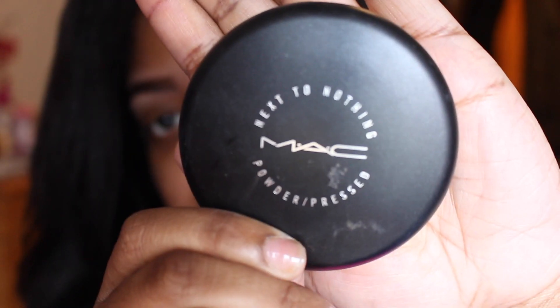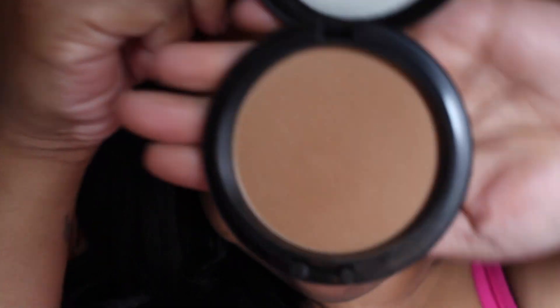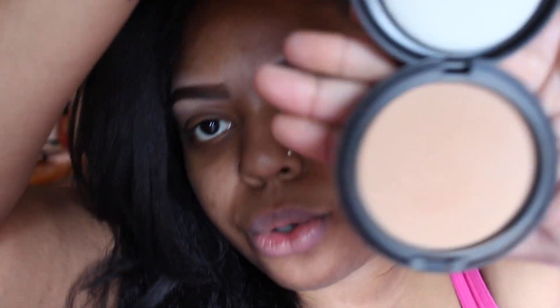And I have the Next to Nothing Pressed Powder, and this is how it looks like. I got the color Dark — this is how the color Dark looks like. You guys know that I like anything with a yellow undertone, just as me — I have a yellow undertone. So this to me is pretty cool or neutral.